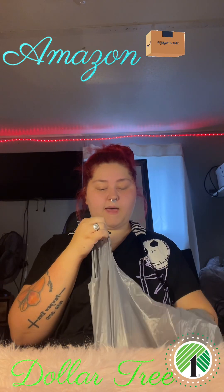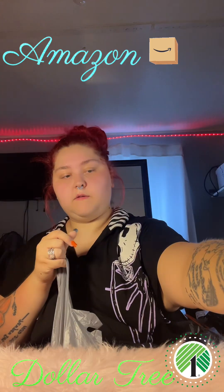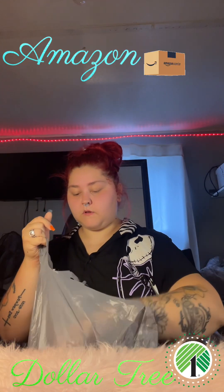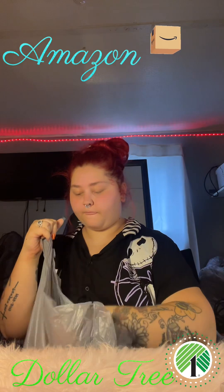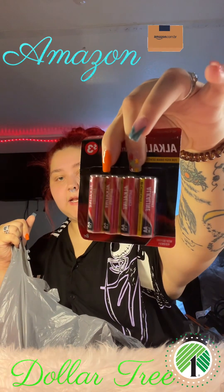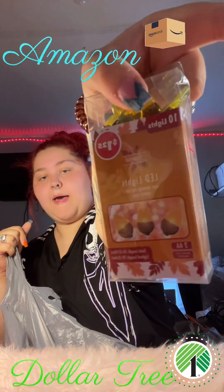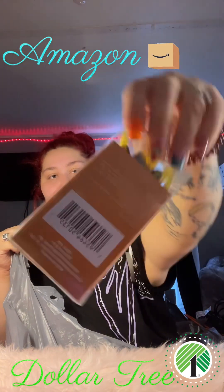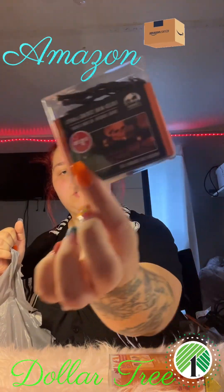And then for this bag, I got some white paint, some more purple lights. Then I had to get some batteries for all these lights that I got. And here is some acorn lights that take batteries, and then I got me some orange lights.